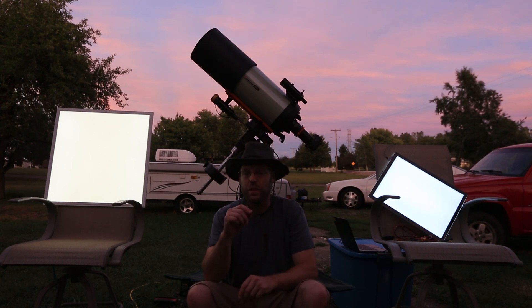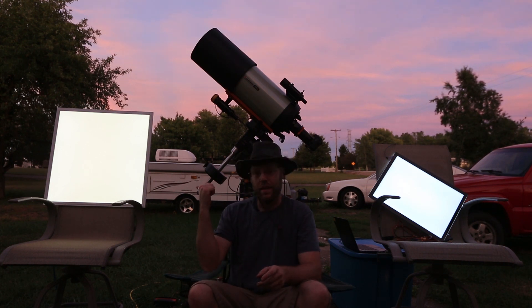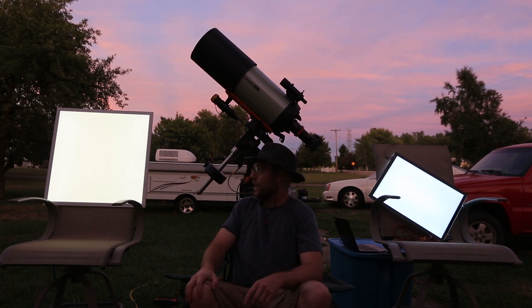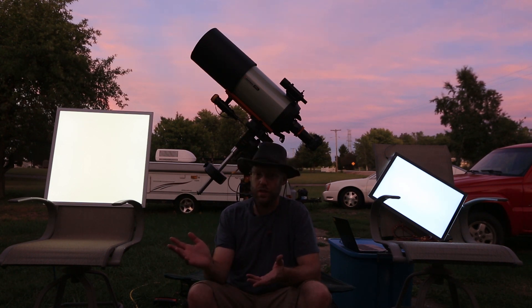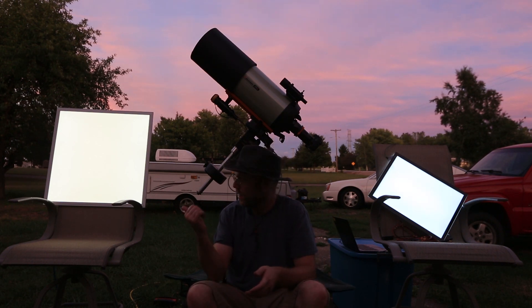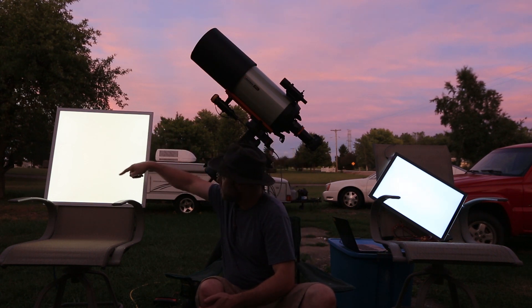I found something - somebody posted a link in the big telescope group asking if anyone had tried these things. I looked into it, it looked promising, so I bought one. It's a lighting fixture from a company called A Thousand Bulbs. It already looks vastly superior to the tracing pad and costs like $20 to $25. It's huge - about two feet by two feet - so it'll work even for a 14-inch scope. It's got a little bit of stuff in the corners but overall looks nice and flat.